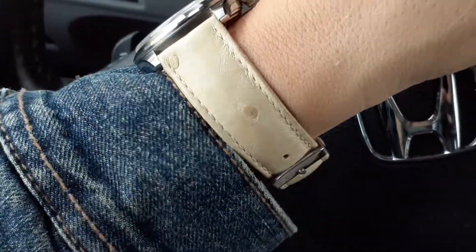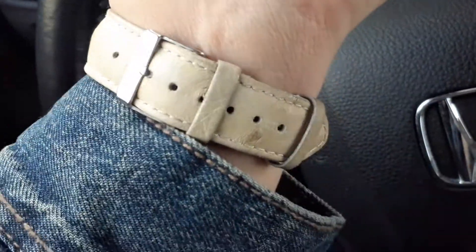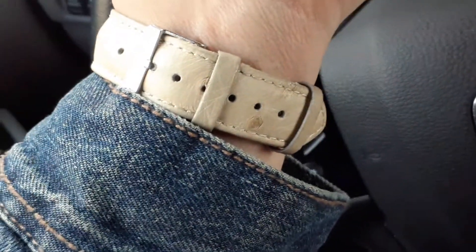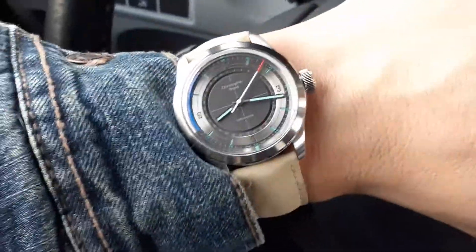This color I was kind of drawn to. I was looking for something light-colored and they happened to have one in this ostrich texture. You've got these little pimples or dimples where the feathers were stuck on the ostrich skin. I just thought I'd pair it up with this watch.